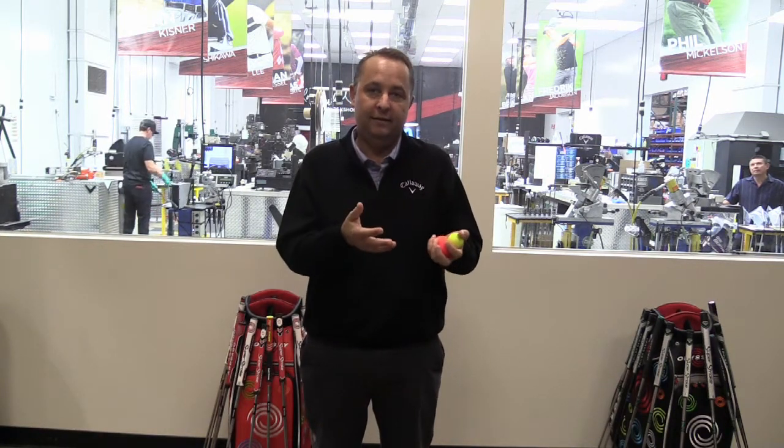This one's about a 70 compression golf ball, so it's about the same as the regular Chrome Soft. But with the different material on the cover of the golf ball, you're going to lose a little bit of that green-side spin that you would over, say, a urethane cover tour ball.